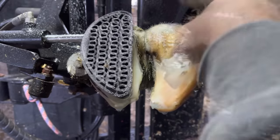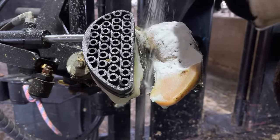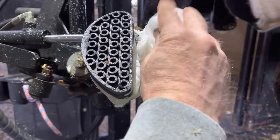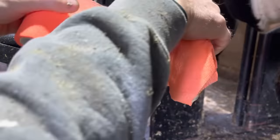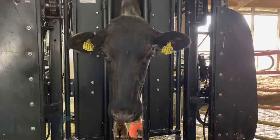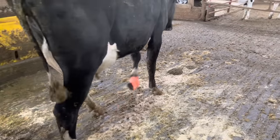We'll get this foot wrapped up with a little bit of salicylic acid to help take care of this, and in a couple of weeks we'll come back and check to see how this cow is doing. If you haven't done it yet, hit that subscribe button — we're getting close to 700,000 subscribers, that'd be awesome to hit. Thanks for watching, and we'll see you on the next one.